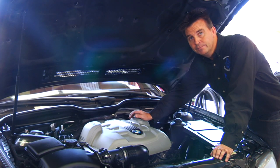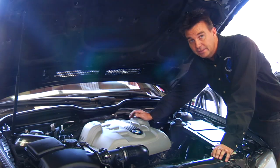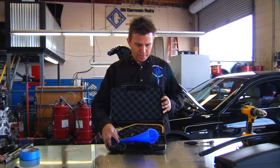Now that we have the air passages and the cylinder head cleaned and the code reset, when we take this car out and drive it, the first time it runs the monitors and secondary air injection is on, it will not reset the check engine light. This took an extremely expensive repair down to a fraction of the cost by the use of a very simple kit made by All German Auto. This kit can be bought at All German Auto.